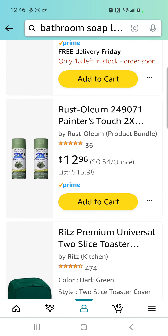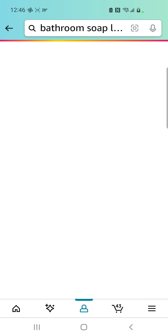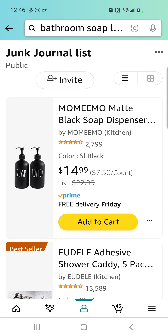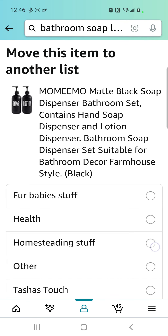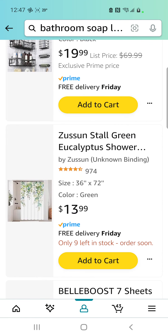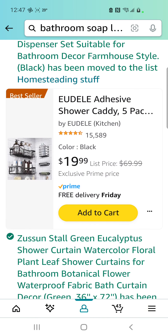Okay, I gotta move stuff again because I gotta redo my list so I can organize it. When I get these, I'm gonna spray paint them green. My homesteading stuff is getting so full. I found a cute little cheap shower curtain and some bathroom shower caddy stuff that I'm gonna spray paint green.